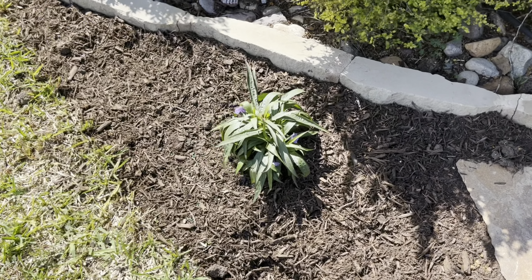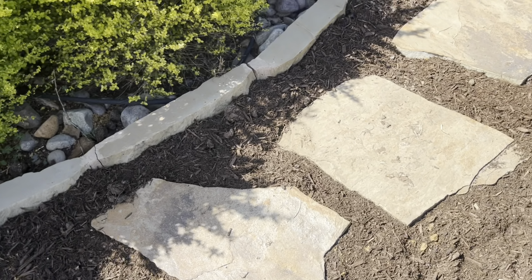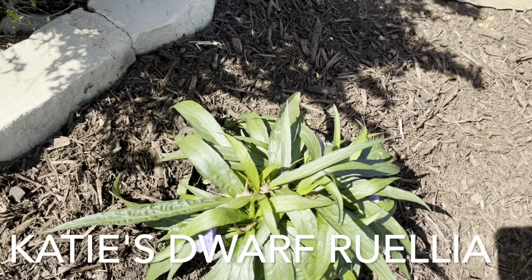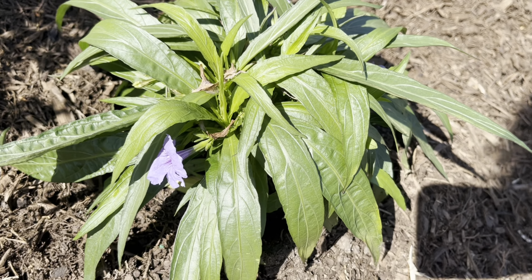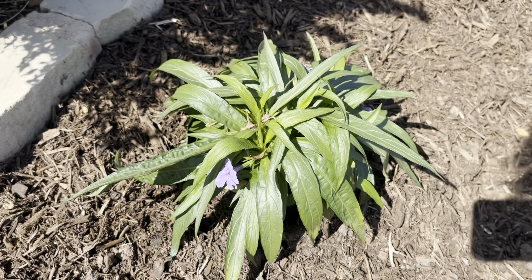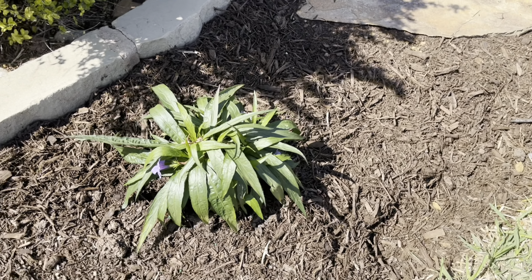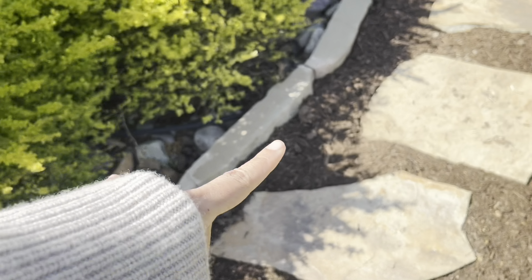Here between the flagstone and this border I've added this Katie Ruellia — I can't remember exactly what it's called, I think something like a petunia. It's a dwarf variety and it doesn't spread as readily as the larger varieties, so I'll just have that kind of growing along this border here.